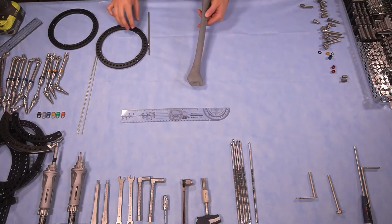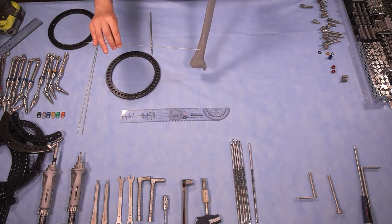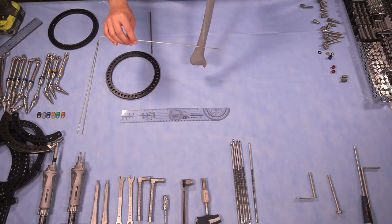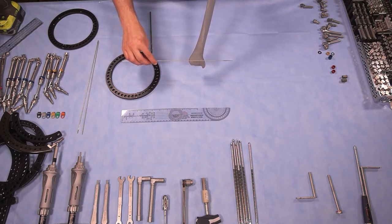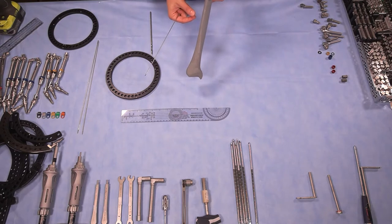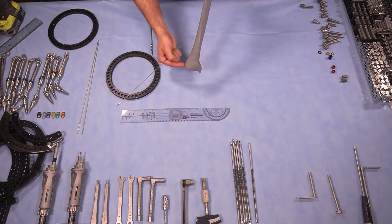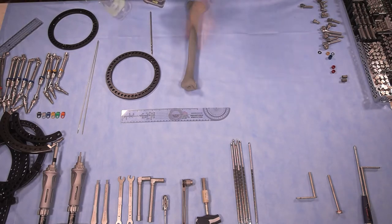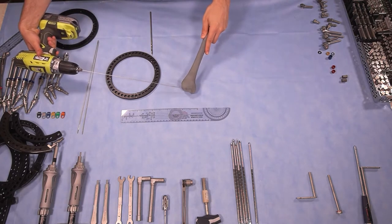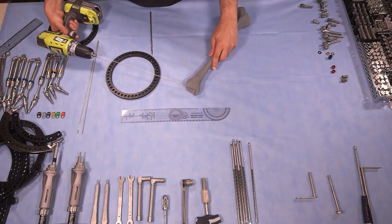The best way to start applying an external fixator in a metaphyseal region is by suspending it with a wire orthogonal or perpendicular to the desired mechanical axis. In this case, we want to reach an LDTA — a lateral distal tibial angle — of about 90 degrees, and the easiest way to do this is to insert the wire parallel to the joint line. Because we have a fibula and will need to distract the bone to correct the deformity, we need to transect the distal tibiofibular joint to avoid subluxation during lengthening.